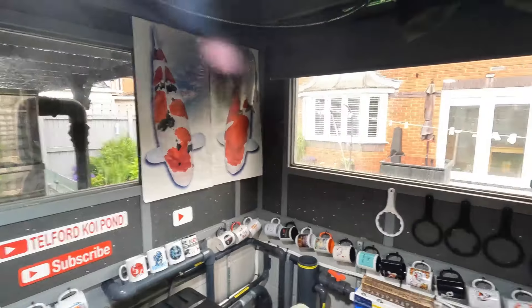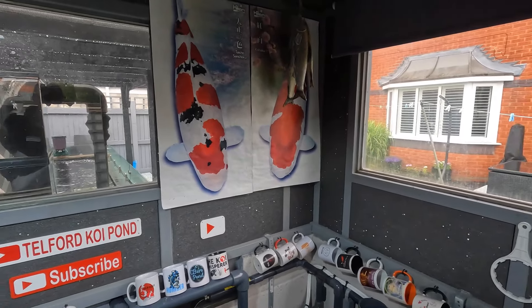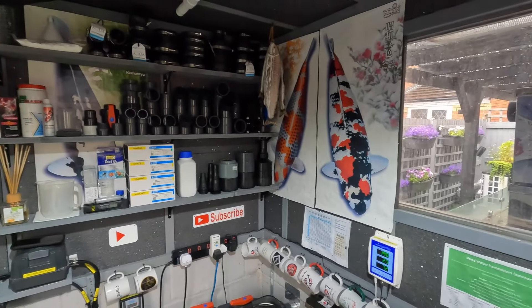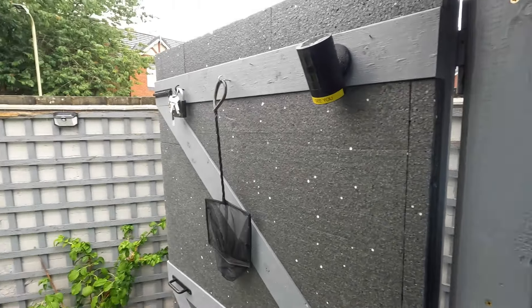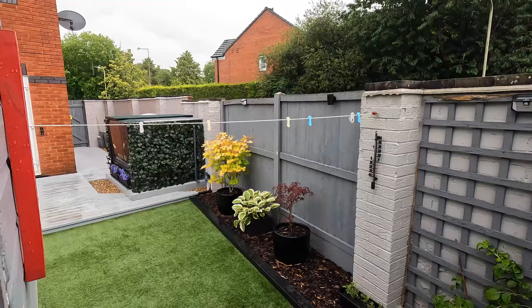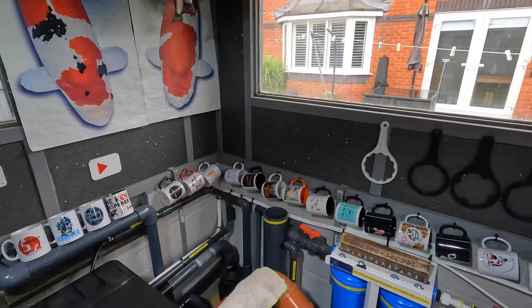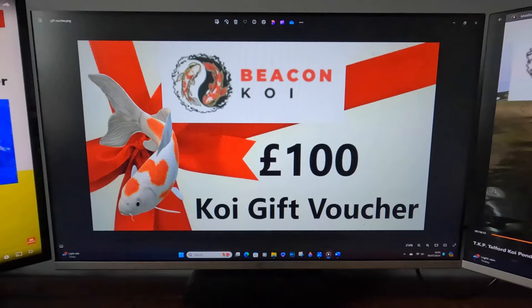Moving forward I'll show you more in the next couple of videos — I'm going to be using some new products as well which hopefully will get me to the tip-top position I want. There's nothing much else to tell you on this front, nothing changed. It's just nice being in here out of the rain. Anybody that hasn't got a filter house — I would strongly recommend a shed or anything, just a bit of cover, because on a horrible tipping-down rainy day like this it's just nice to come out and do bits and pieces.